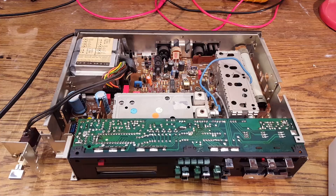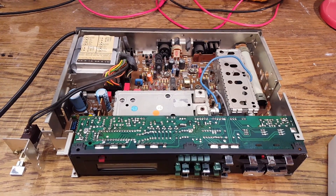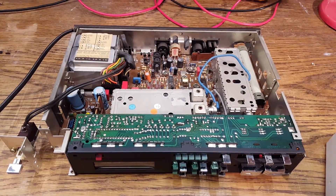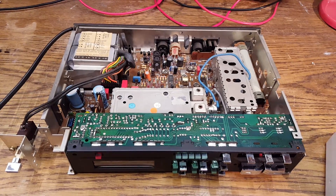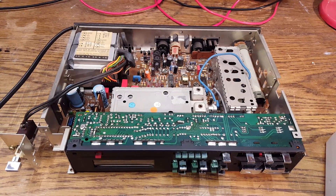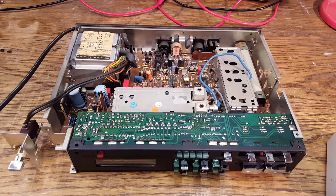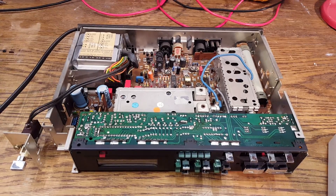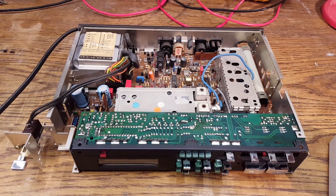It had quite a few red plastic can Röderstein capacitors in it, and those are, of course, always suspicious. Since there were so many of them, I was able to come to a few conclusions regarding the problems that these capacitors tend to have, and I wanted to share those with you.